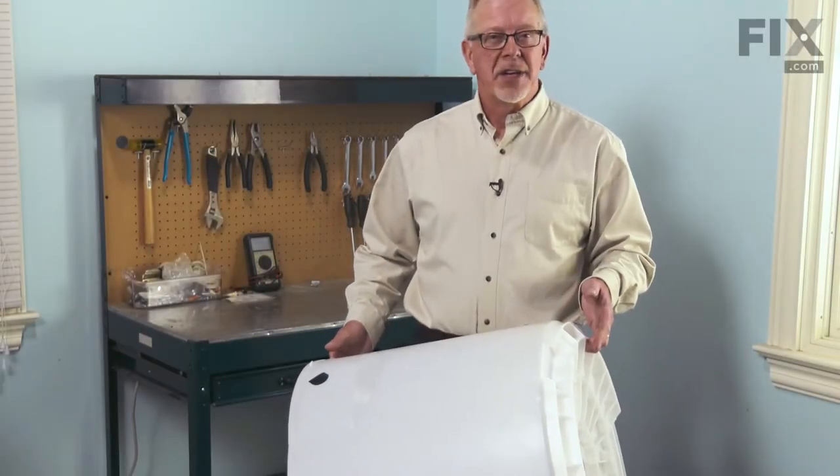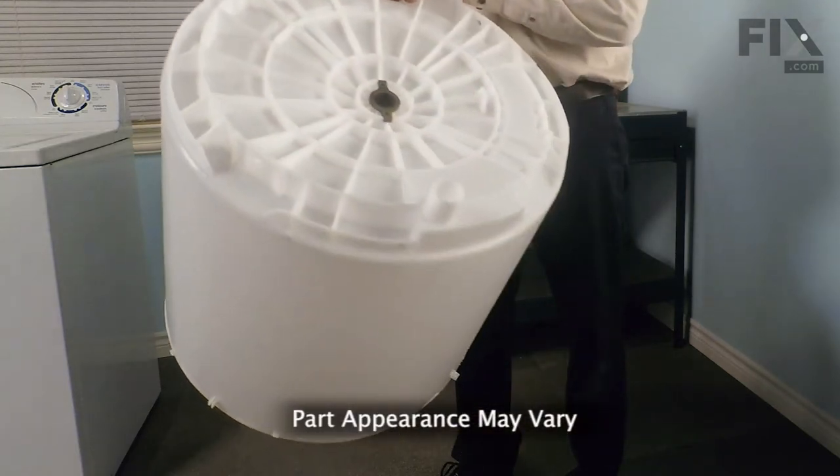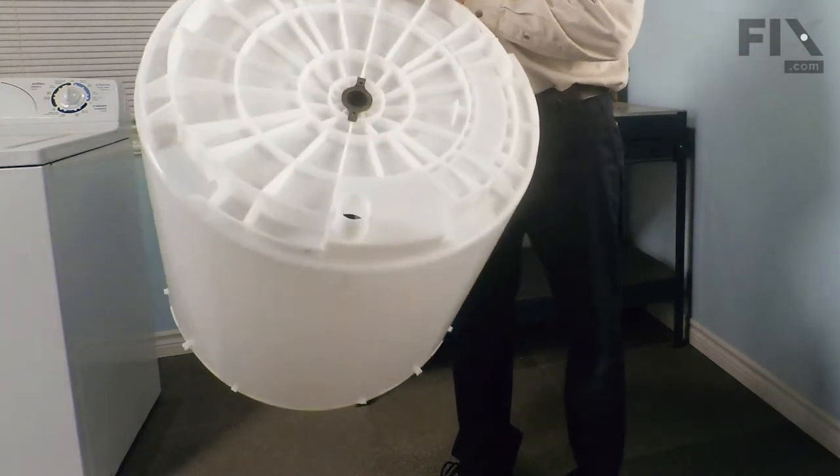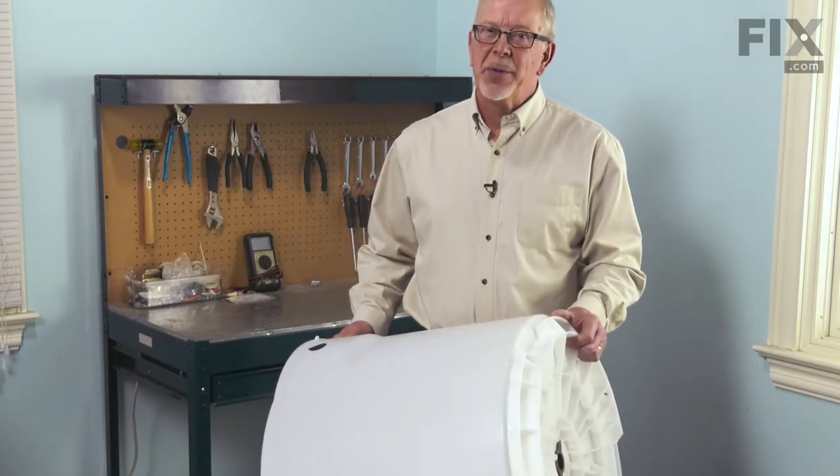Hi, it's Steve. Today we'd like to show you how to change the outer tub on your washer. This particular outer tub comes complete with a new spin bearing in it and it's an easy job to change. Let me show you how we do it.